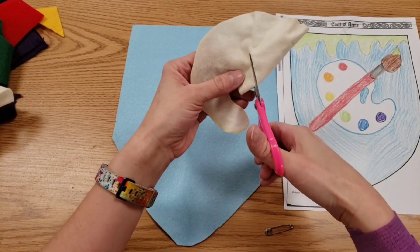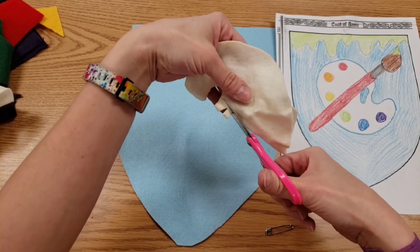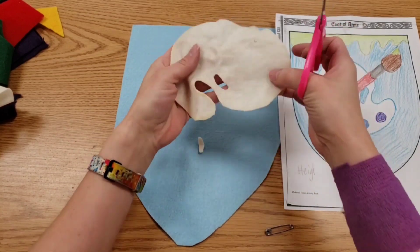I want a hole missing because that's where the thumb goes. You can always fold your cloth to cut holes.